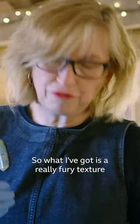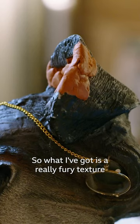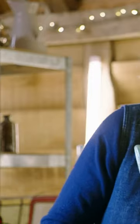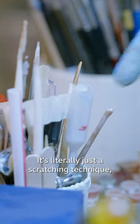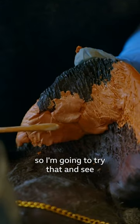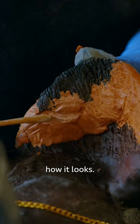So what I've got is a really furry texture in the surface here, and I need to try and recreate that. It's literally just a scratching technique, so I'm going to try that and see how it looks.